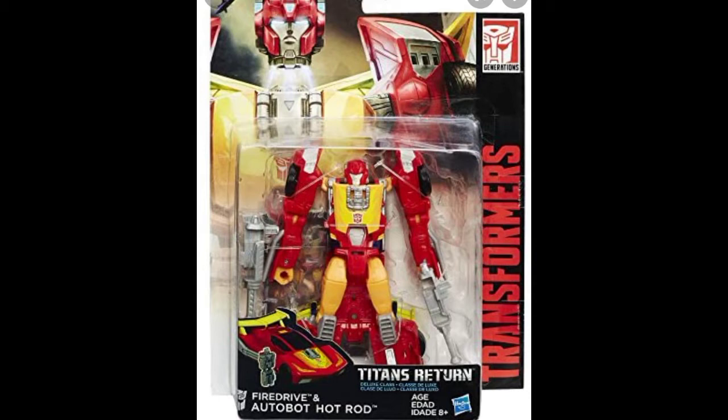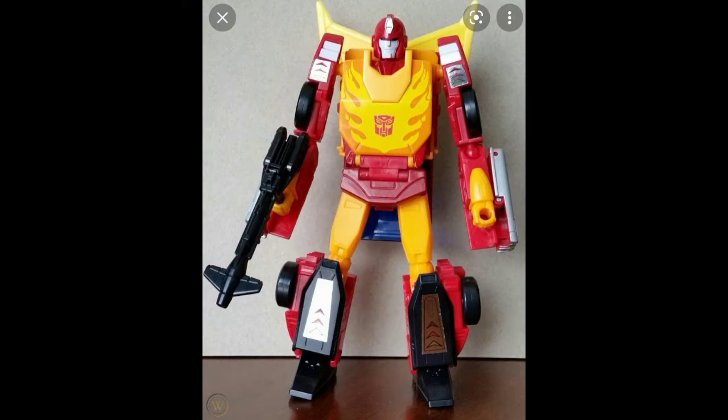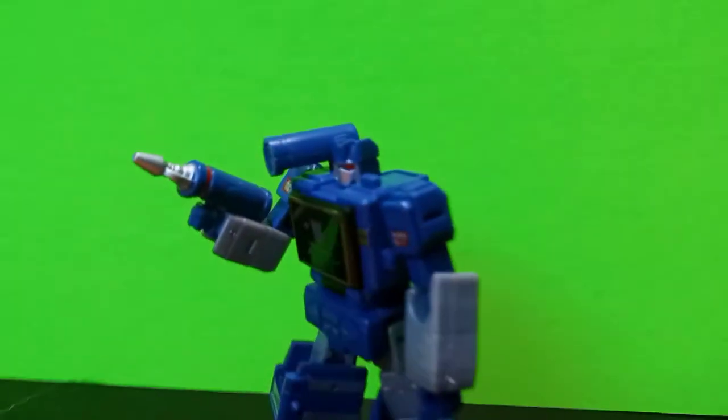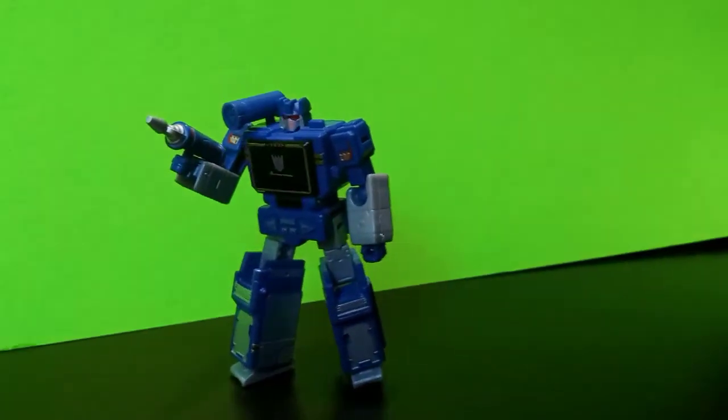I don't know if I'll get him because I have the Titans Return version, the Studio Series version, the Power of the Primes version, and the Rodimus Prime Kingdom version too. Okay, so back on topic — Core Class Soundwave, oh my gosh, this figure is amazing, he looks fantastic.